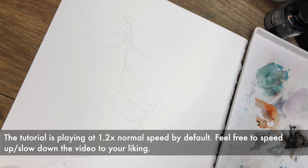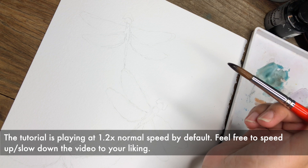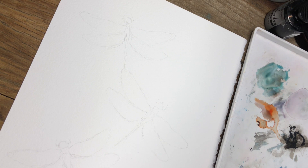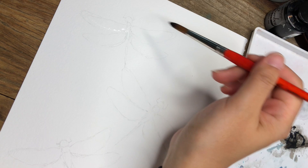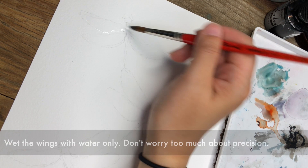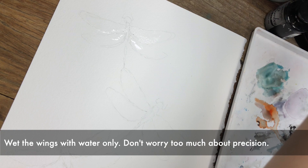I'll start with the top dragonfly. Painting something like this does require a little bit of planning because I'll be using a lot of wet-on-wet technique and a little bit of wet-on-dry technique as well, but you'll see how they kind of interact together and bring different texture and flavors to a painting. So the first thing I'm going to do is take this size 8 brush and just wet the top wing. I'm not trying to color within the lines — I'm just wetting the general area because I'm keeping this painting very loose.